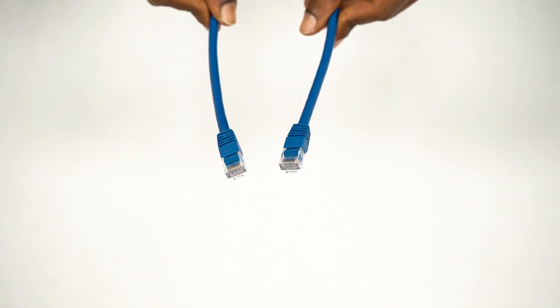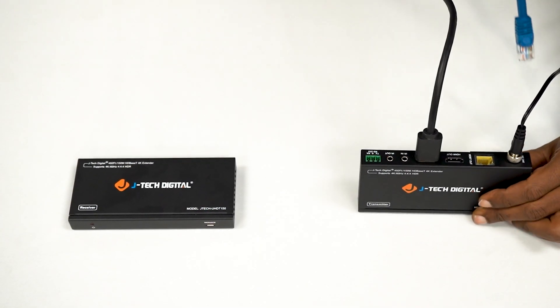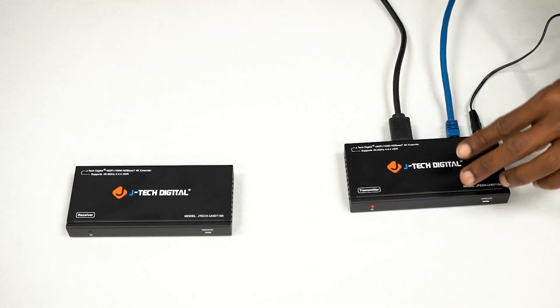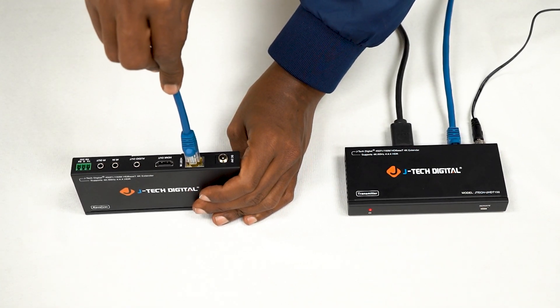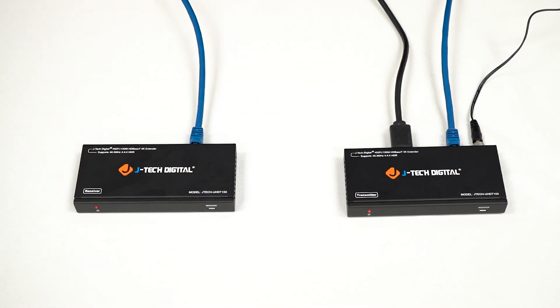Use a CAT6 or CAT6A Ethernet cable to link the transmitter to the receiver. You can use a CAT5E Ethernet cable, but for 4K content, we highly recommend using CAT6 or CAT6A Ethernet cables. For best results, we recommend using our JTEC digital CAT6 or CAT6A Ethernet cables.